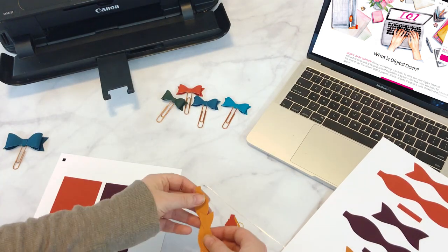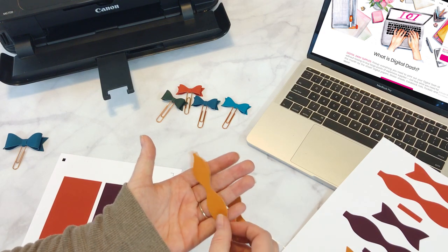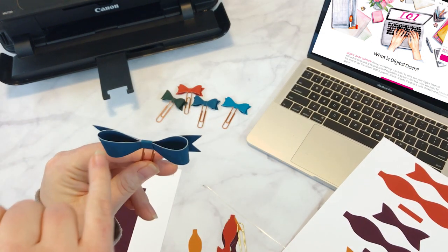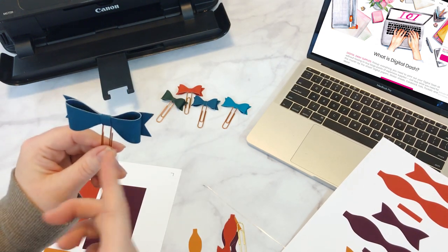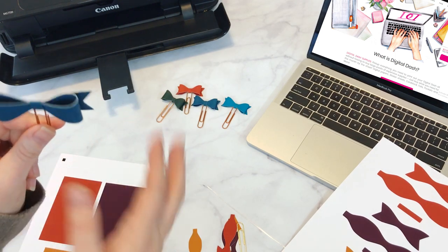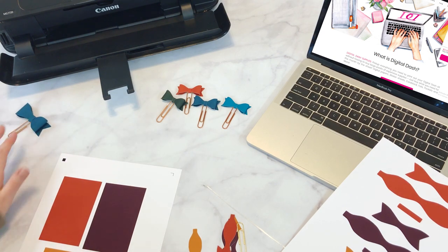You'll see here how these are printed on both sides. When you fold it, you can still see the other side of it. So if you print double-sided, it'll be full color all around. And if you only print on one side, then the inside right here will be white. It would look cute either way, but personally I just like it all one color — I think it just looks way cuter.